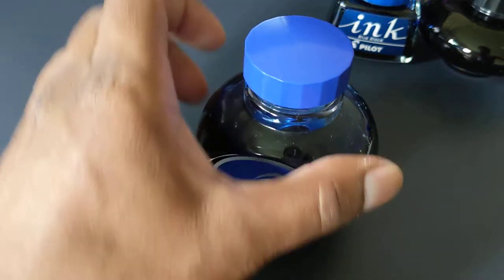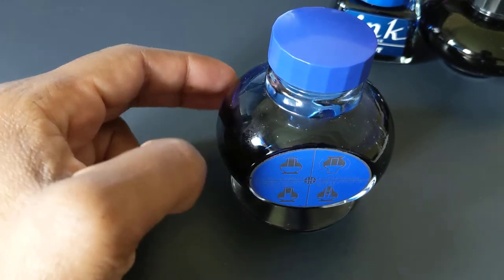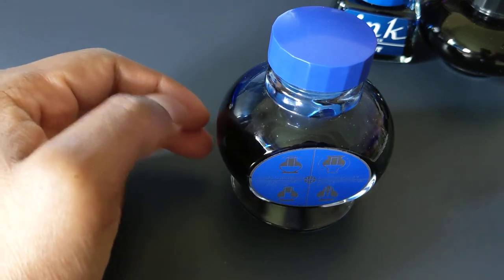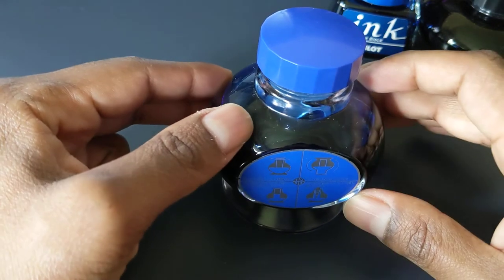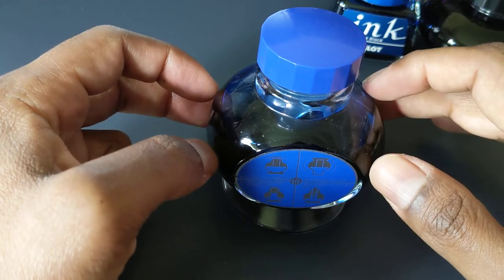Overall, one of the reasons I like the standard line of Pilot inks is because in the 60ml bottle and the 70ml bottle, there's a plastic insert inside the bottle.